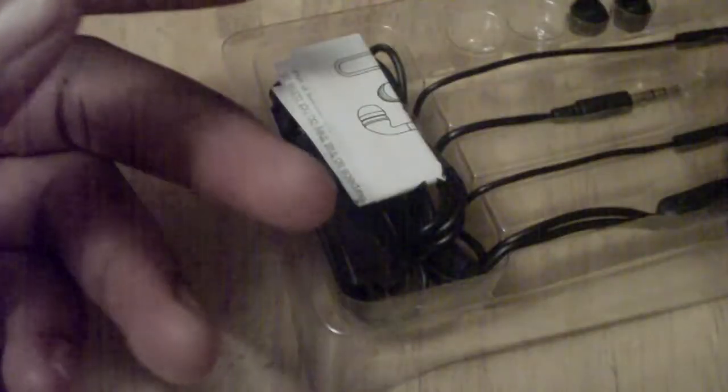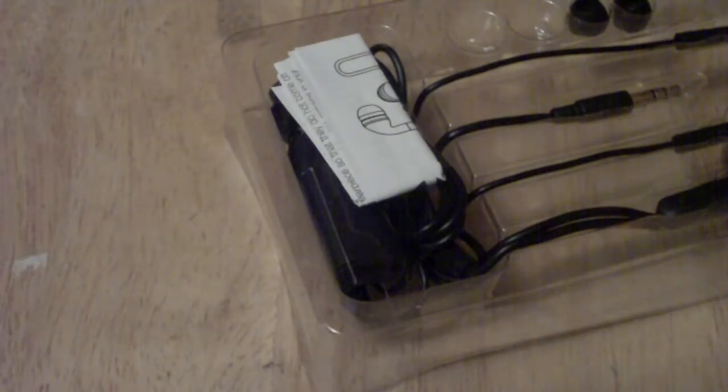Right here you get the box with a nice mirror inside of it. It's actually a mirror. iHome did a nice job packaging these.